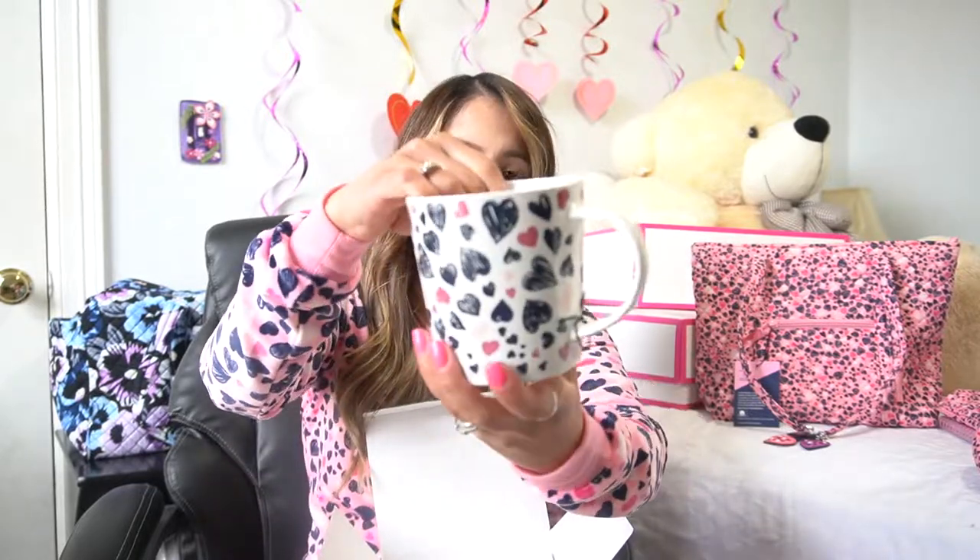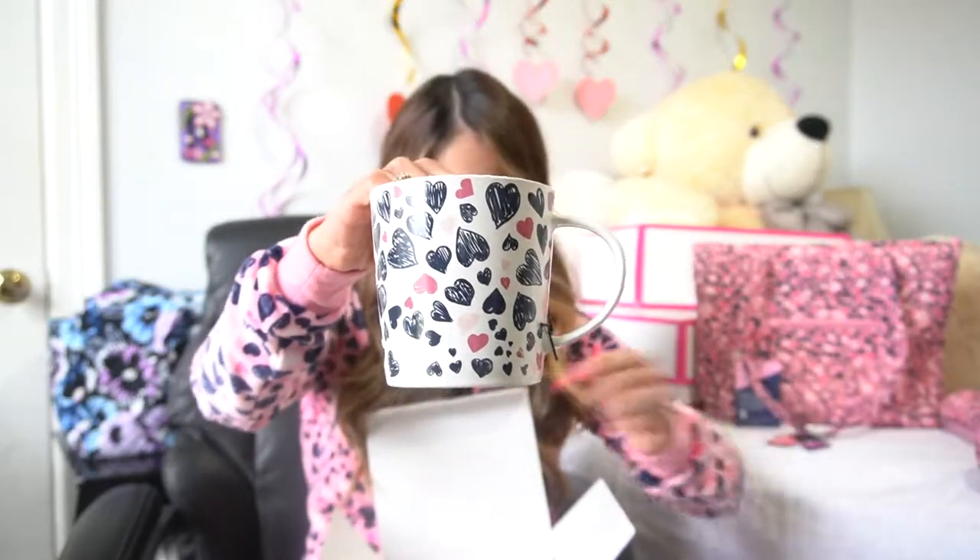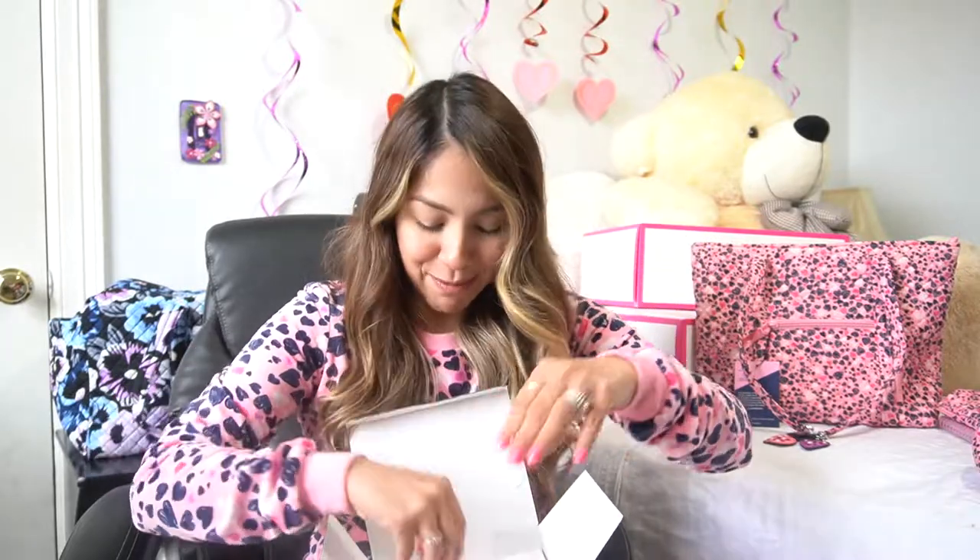The first thing is this beautiful mug that I actually plan to display on my coffee bar year-round, not just during the Valentine's Day season. It is just so cute. It's a 12-ounce ceramic mug, and it is dishwasher and microwave safe, as per the little tag here. I'm excited to use that and to have it on display year-round.